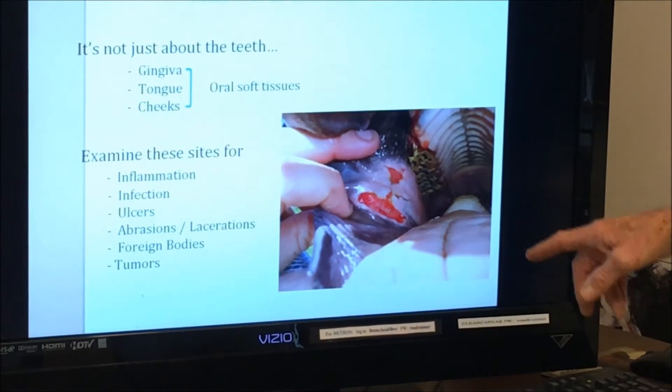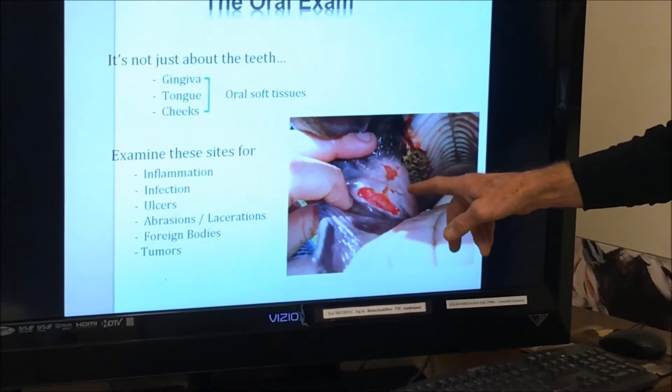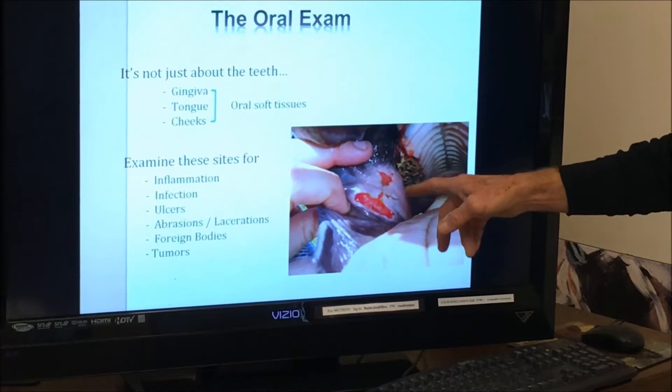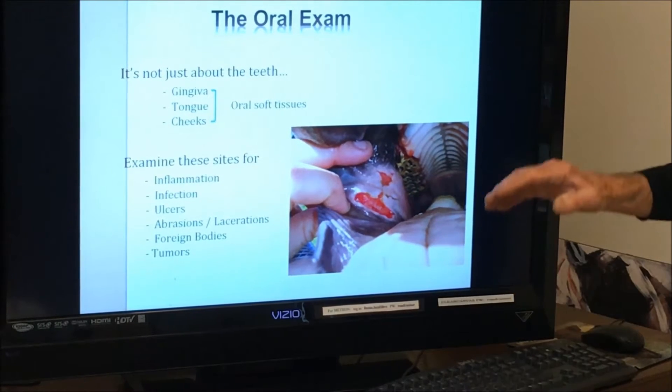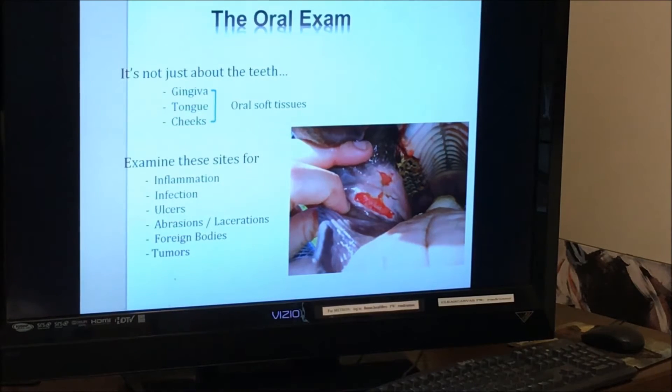Here's an example of those ulcers. This horse has some fairly extreme ulcers, but this is not uncommon, and this makes it difficult for the horse to eat. It's painful, they're dropping food, and we want to float those points off. This concept of floating the mouth is now motorized dentistry, and we talk more about balancing the mouth and doing a dentistry rather than floating.